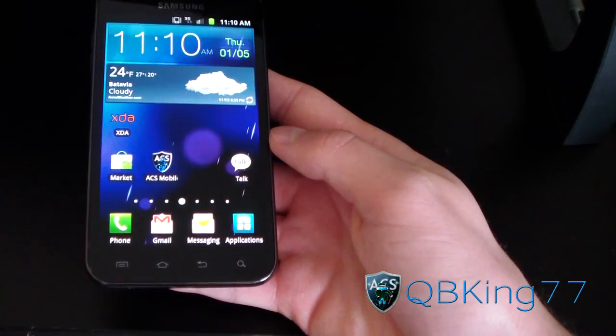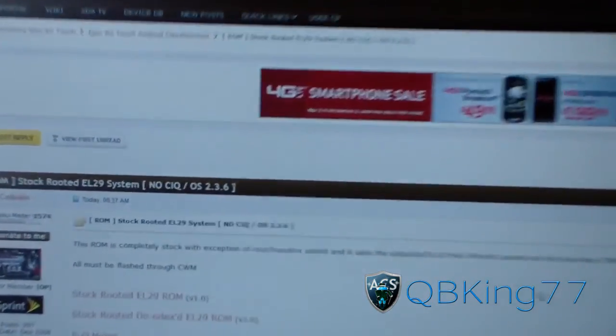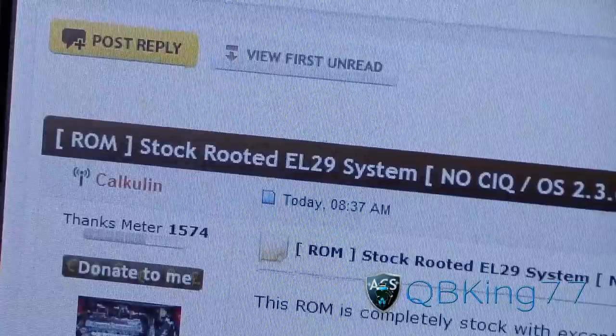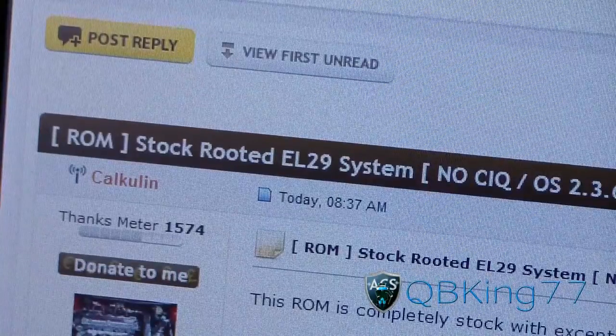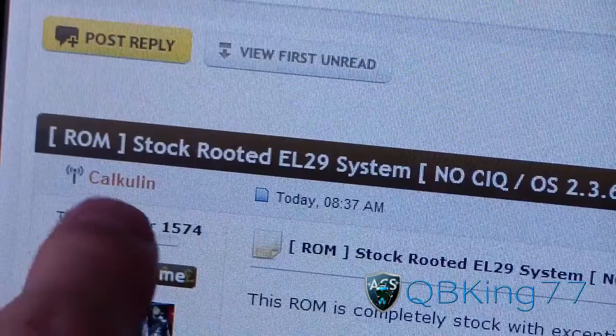You're going to need to click on the link in the description. Once you click on the link it'll take you to this website — big shout out and thanks to Calcolin for this. He always does a great job taking the tar files and putting them into flashable zips for us. As you can see, stock rooted EL29 system is the latest leaked build.